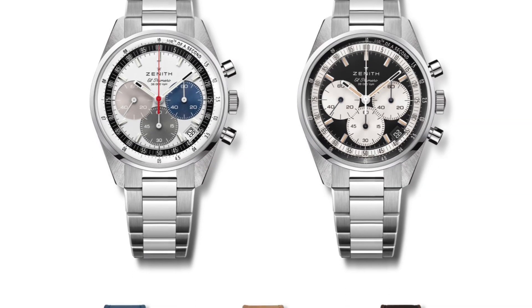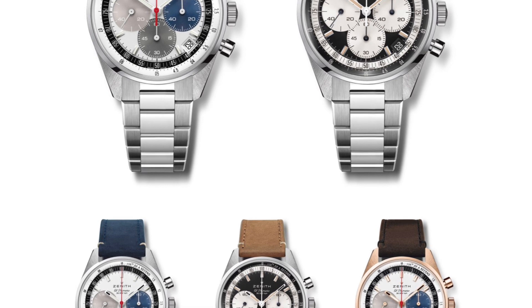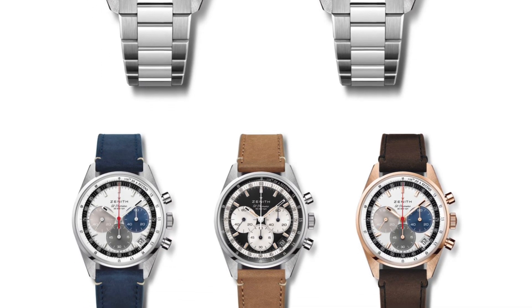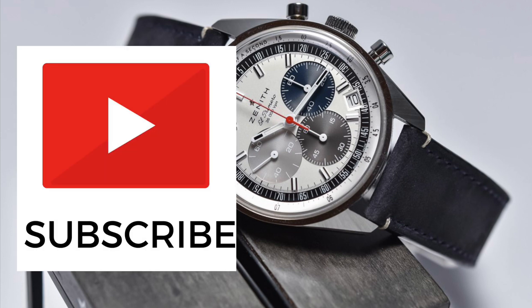This new release from Zenith was in my opinion a very, very good decision, as it has granted us with this awesome looking retro panda Chrono which has some modern complications as well. Click the videos on screen right now to see a review on the Zenith Chronomaster Sport released earlier this year and a review on my own personal vintage Zenith manual wind Sporto. Make sure you subscribe if you want to keep updated on all the new watch releases, and hopefully I will see you in another video.